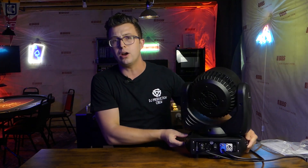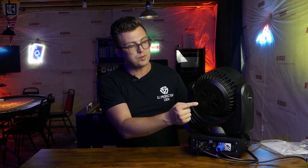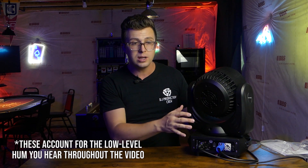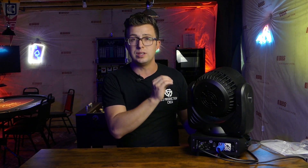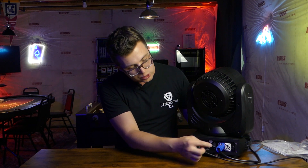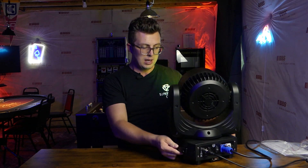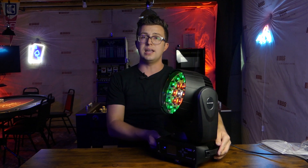Swinging around to the back of the actual moving head itself, we have a bundle of three fans. These are pretty loud — you can probably hear them. Those fans are going to be keeping the LED diodes cool, but if you are in a very quiet environment, just know that this is not a silent fixture. However, for most applications, that's not going to be an issue. On the back you'll see our PowerCon in, a PowerCon out for power linking, three-pin DMX in and out, along with a power switch right there. The light itself is just super well-made and it's going to stand up to plenty of years of use on the road.